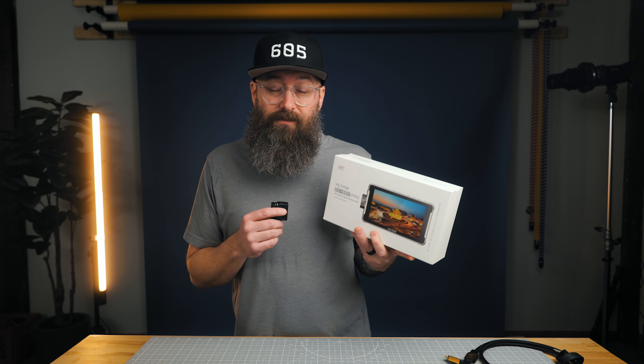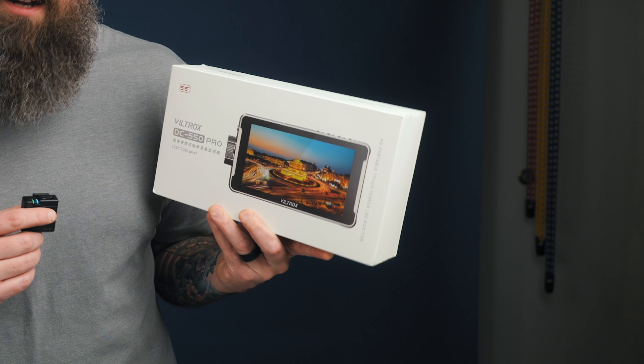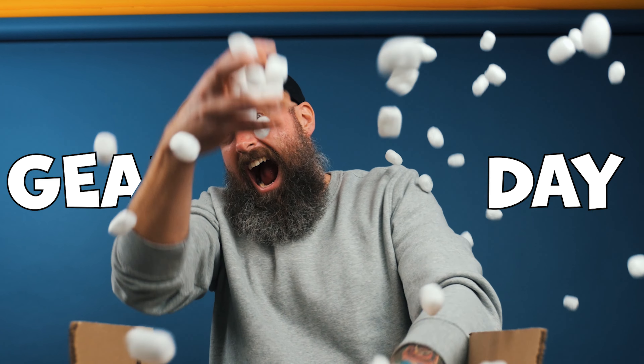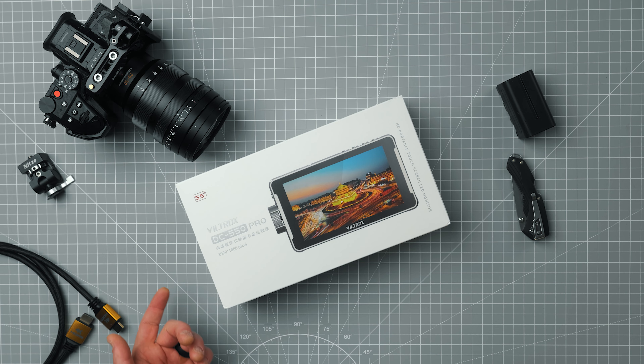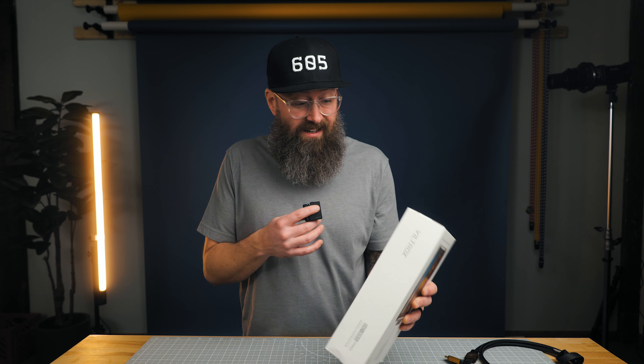Viltrox sent me the DC550 Pro. Viltrox has an onboard monitor. If you know Viltrox, they've done some lens adapters and even some actually pretty good lenses, but now it looks like they're into monitors. I just thought this would be a little unboxing video, and I'll set it up real quick on the GH6 and see what it looks like. It's supposed to have 1200 nit brightness.